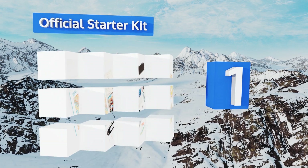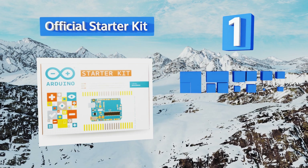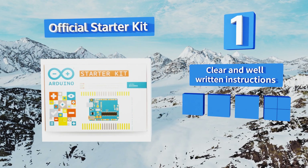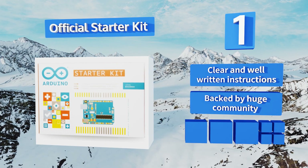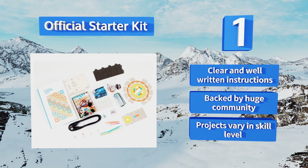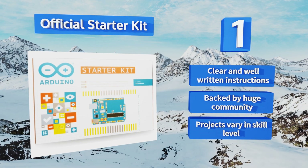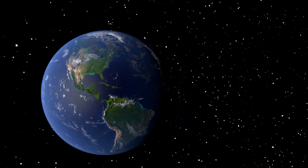Taking the top spot on our list, the official Arduino starter kit remains the standard for the category, even if it is a bit pricey. The guidebook features some of the most exciting projects in the genre, showing learners how to build anything from musical instruments to makeshift digital safes. It comes with clear and well-written instructions and is backed by a huge community. The projects vary in skill level.